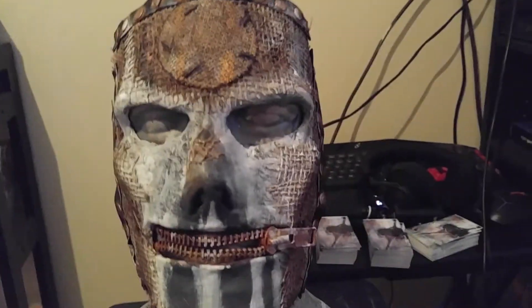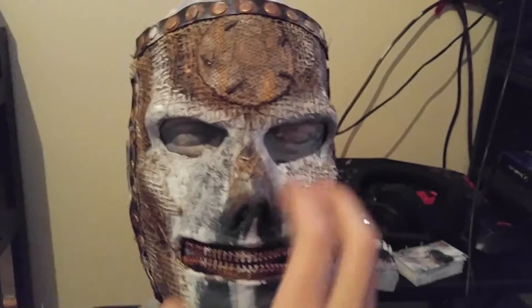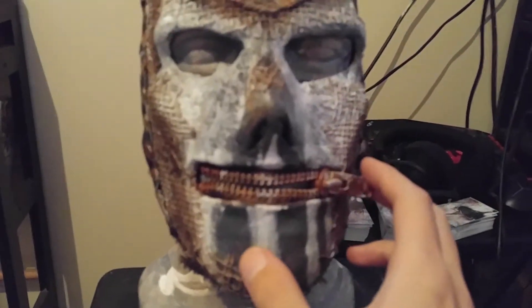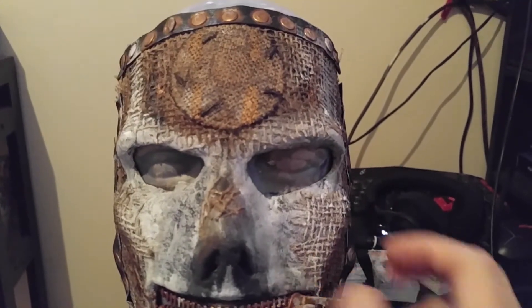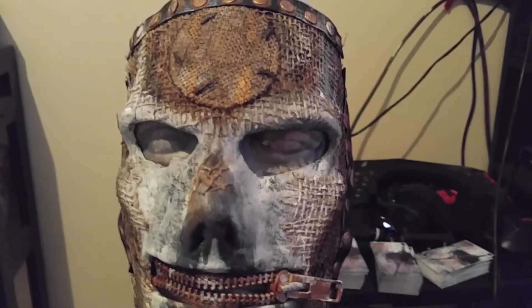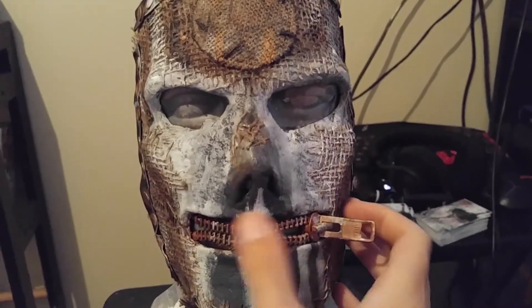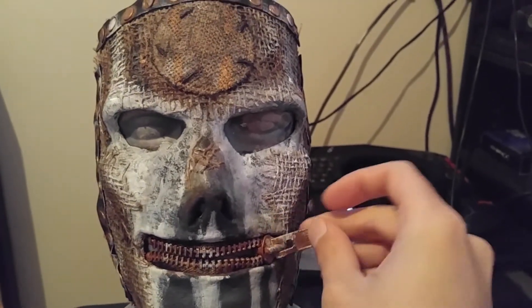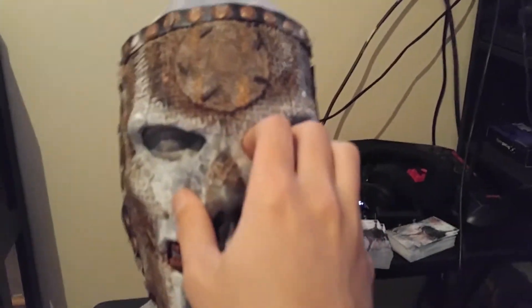Definitely check him out — I mean these things are great. I actually love this mask so much. It's very comfortable, it's incredibly accurate. The zipper of course has been painted to look all worn and rusted and things like that. I will actually be wearing this one of the days of Carolina Rebellion next year, which of course was one of my previous videos. If you haven't watched that, definitely go check it out.